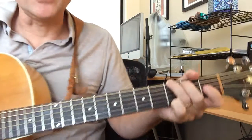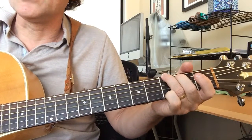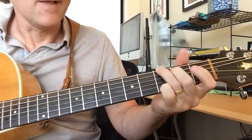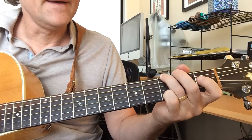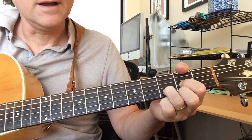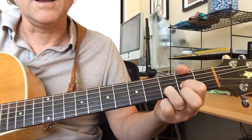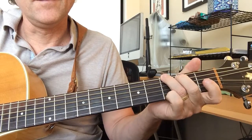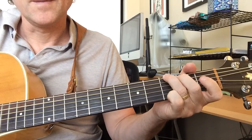There are a lot of things you can do with that G when you land there after the B minor. You can just double G it, or you can go... I'm just picking: second string, first fret; second string, third fret; and then the high G there. So I'm just picking that pattern and then continuing.